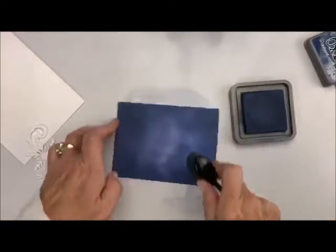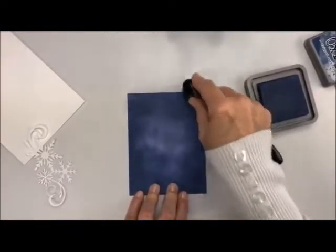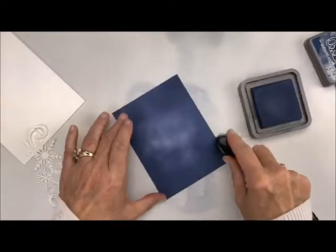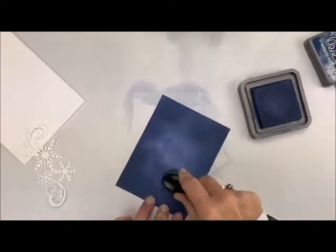Giving it that starry night look. Now I'm going to go back and make sure I've got my sides done really nice and dark. That's exactly what I did on the Festive Berry one — I did the exact same thing and you can see the white in the middle. Look at the blending on this. That is the beauty of these Distressed Oxides — they're just absolutely gorgeous.